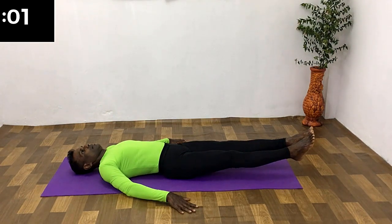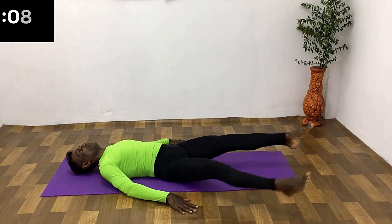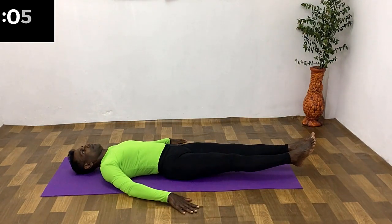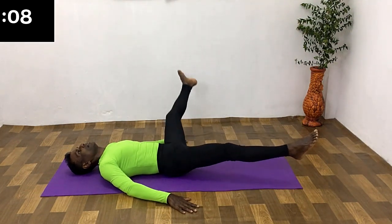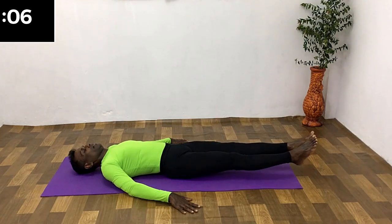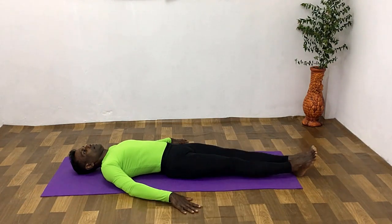Change — breath in, breath out. Hold for a few seconds and rest.